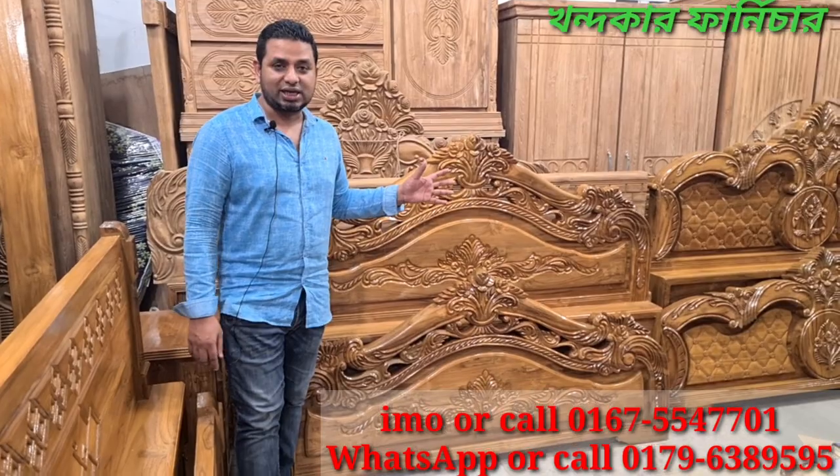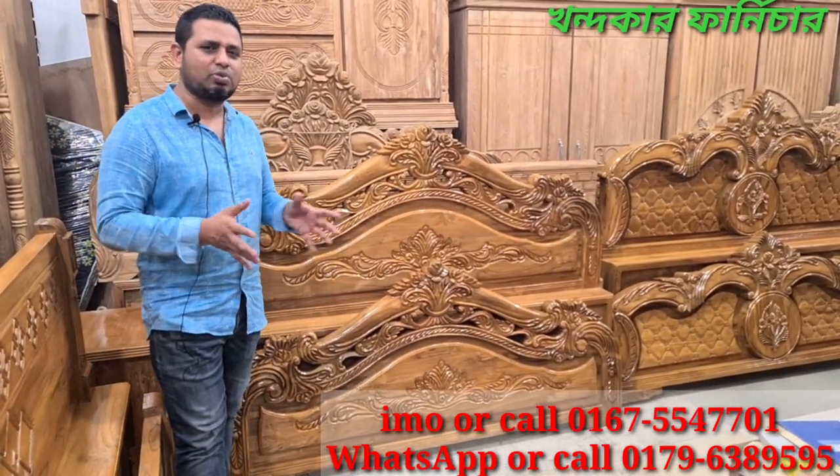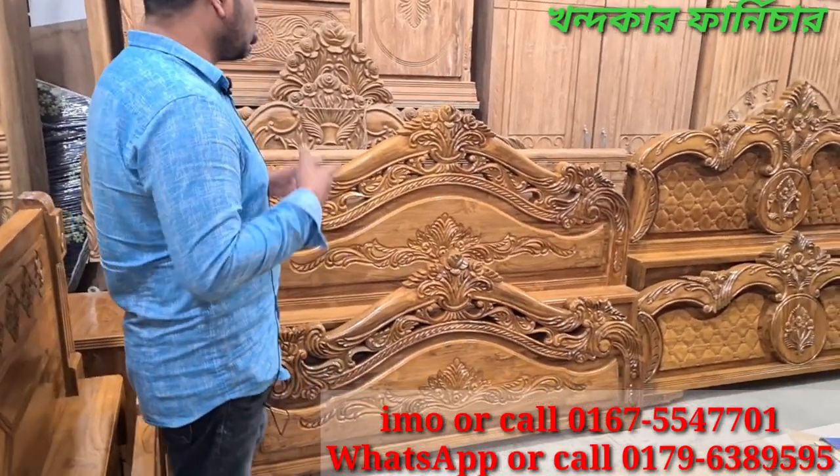Let me show you the card. This is the most new modeler card, which is a good design. As we can see this card, this is the main card, which is the best card.